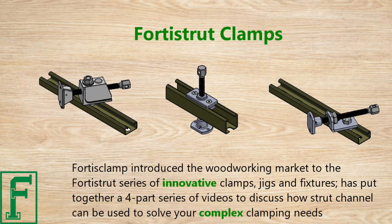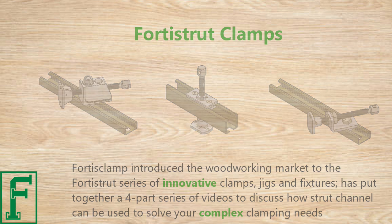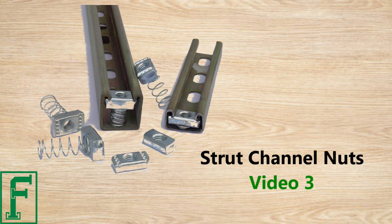FortisClamp introduced the woodworking market to the Forrest Strut series of innovative clamps, jigs, and fixtures. They have put together a four-part series of videos to discuss how strut channel can be used to solve your complex clamping needs.